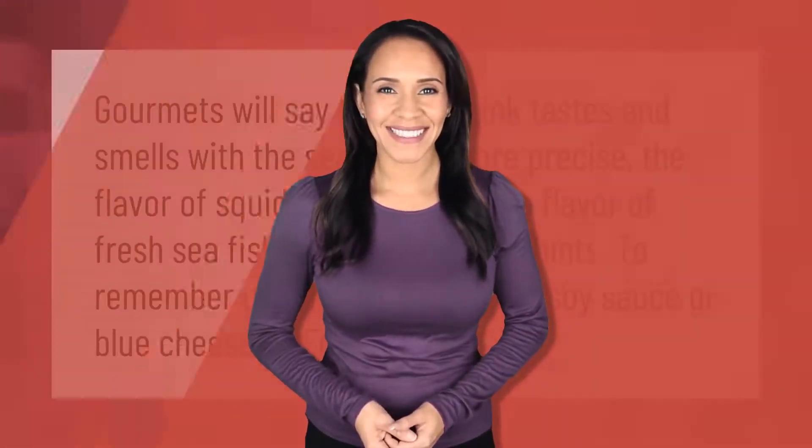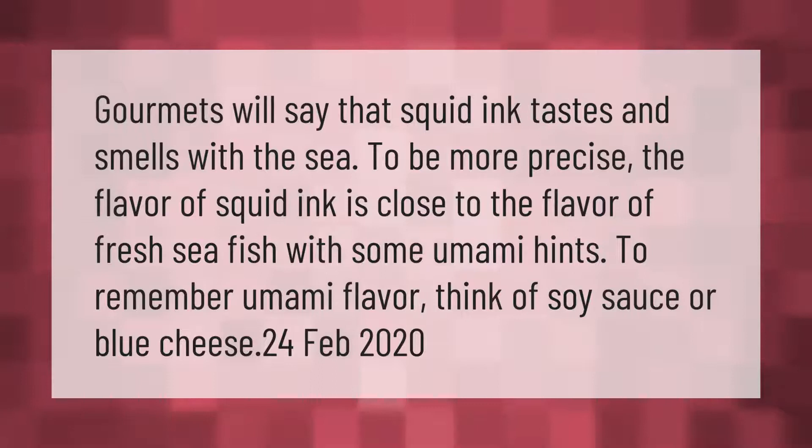Gourmets will say that squid ink tastes and smells of the sea. To be more precise, the flavor of squid ink is close to the flavor of fresh sea fish, with some umami hints. To remember the umami flavor, think of soy sauce or blue cheese.